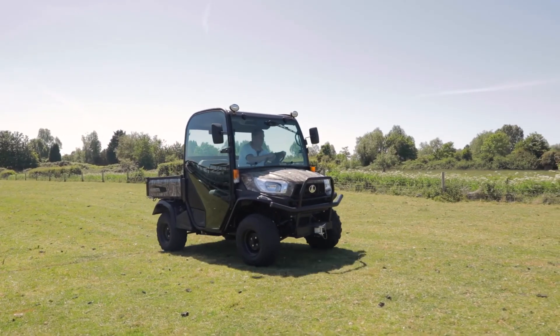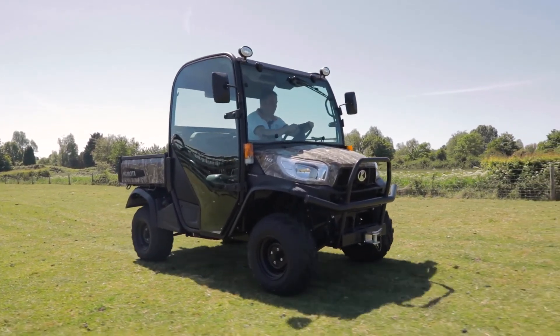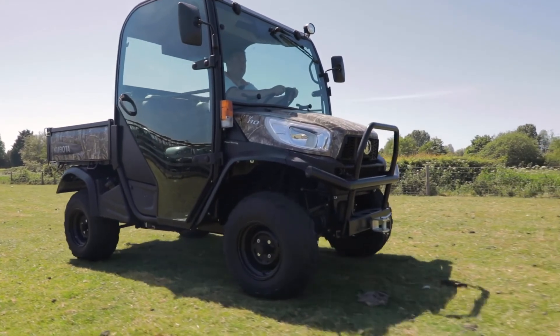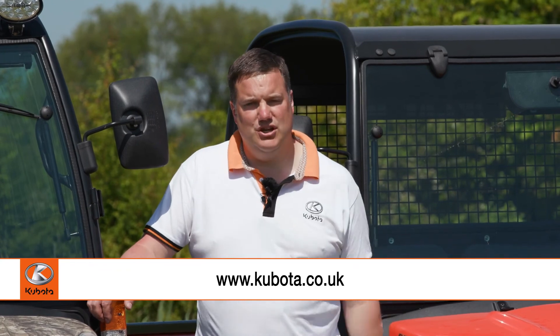As I'm sure you've gathered from this short film, the RTV X1110 has many different options. If you require any more information on these machines, please log on to the Kubota website and download the brochure. You can also log on to the dealer locator to find the closest dealer to you, who will be happy to come and do any demonstrations you may require.